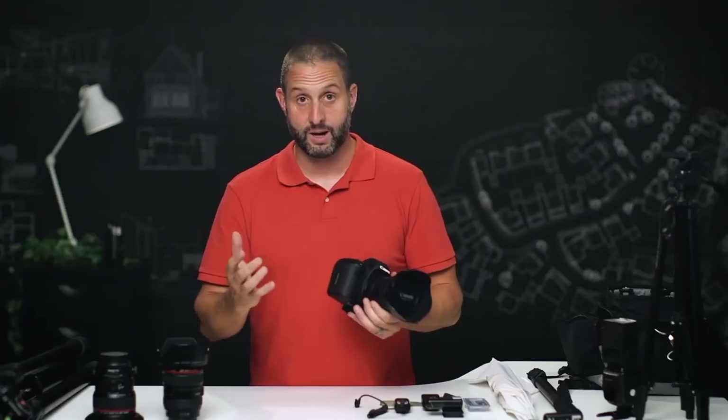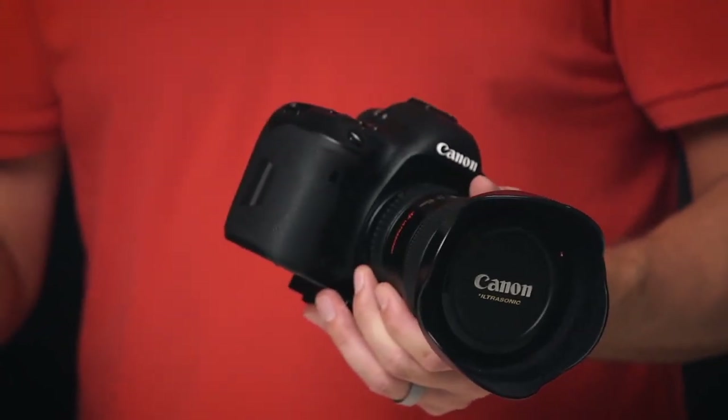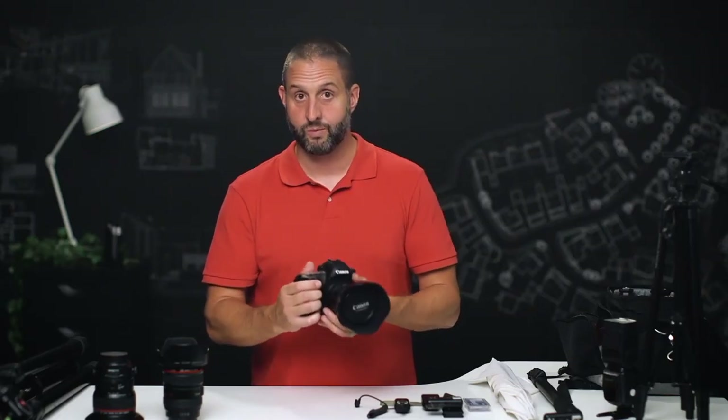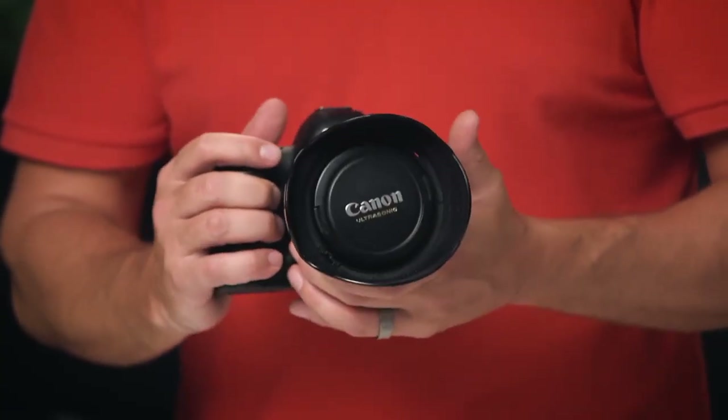Let's start with the camera body. For real estate, it doesn't matter what kind of body you're using. You can use an SLR, you can use a mirrorless camera — there are a number of options out there. It doesn't have to be the most fancy camera on the market. I'm shooting with the 5D Mark IV, which is Canon's most current flagship full-frame outside of their sports and wildlife camera.